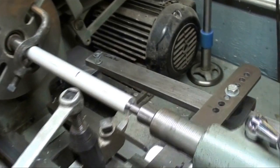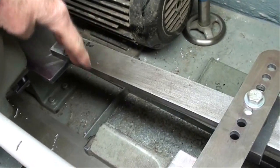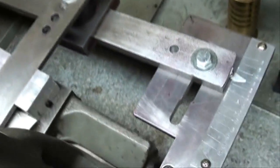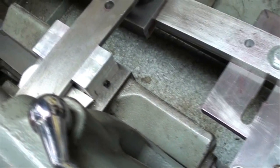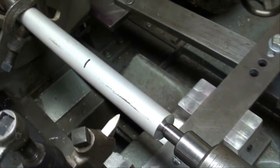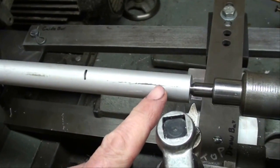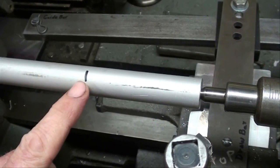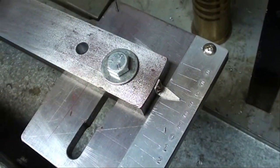We're about ready to start our taper. I have moved the taper attachment up so that this end is way under the headstock. The other end is clamped such that we are able to move our carriage. This is about three-quarter inch aluminum stock we're going to turn, and we're going to put about a three-degree taper on there, and we've got that set for three degrees.